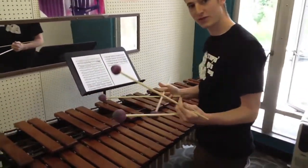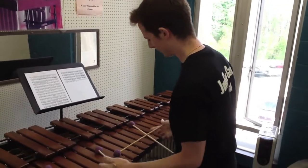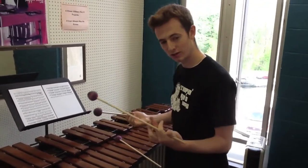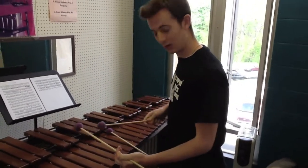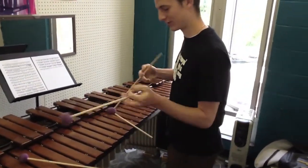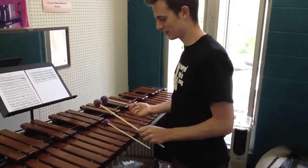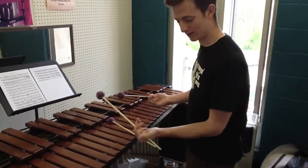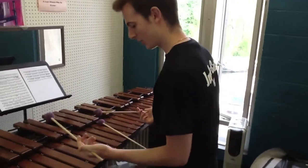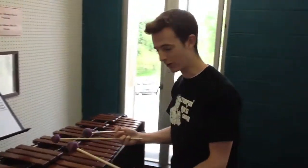This grip is kind of derived from the standard double traditional marching grip, which comes from the regular traditional — or reverse traditional, as we call it up in my homeland — which then developed into the double traditional, which I've then developed into the Thompson marimba grip.